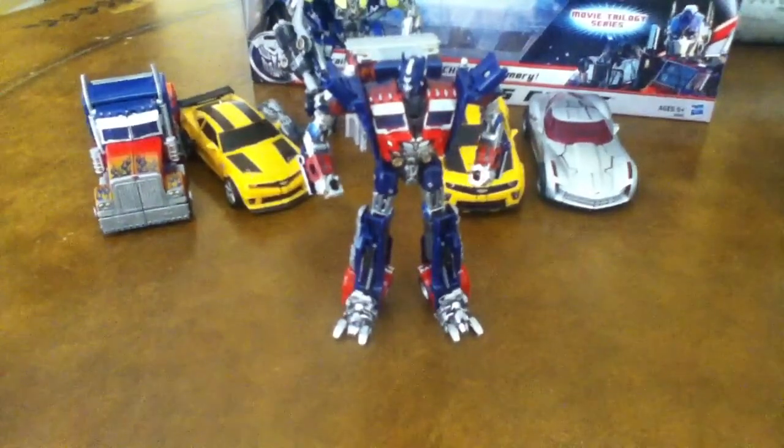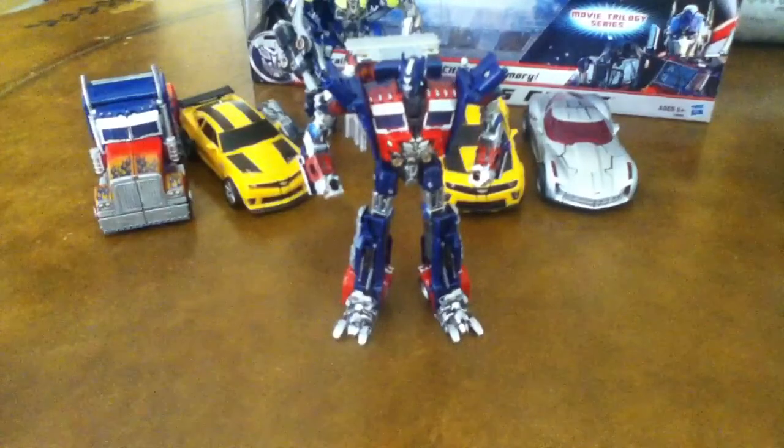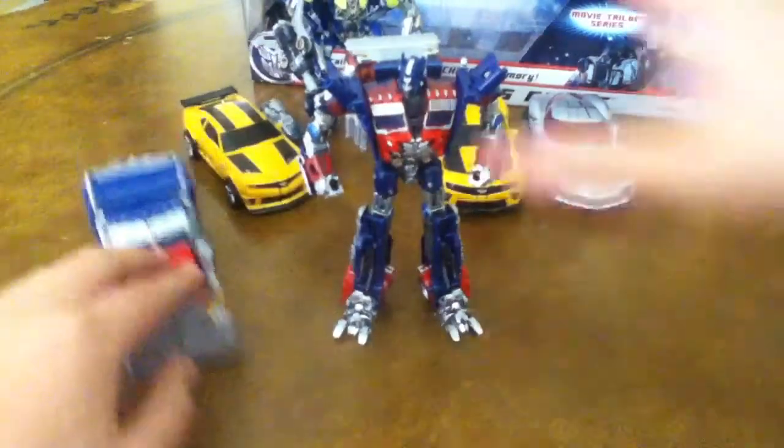Hello Transformers fans, this is David DSJ and today we're going to be showing you my custom, how I do it, and other reasons. First, Babel Alvis Prime.